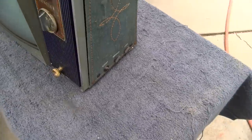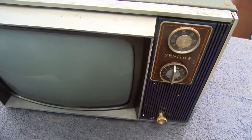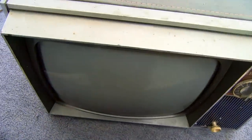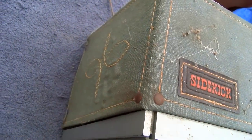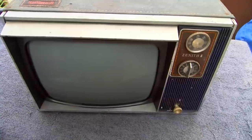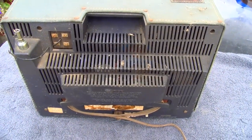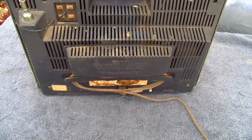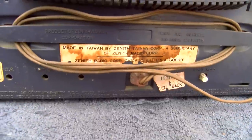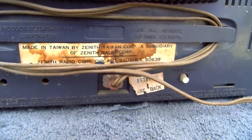I brought this out and I'm going to try and clean it up — it's pretty filthy. It's a hybrid set; it has maybe four or five tubes in it. It's kind of in poor condition. I've seen these in colors like red, green, plastic. There was a 1776 version, which I guess would have come out in 1976. This one's in pretty poor condition; I thought I had two of these. Made in Taiwan by Zenith Taiwan Corporation, a subsidiary of Zenith Radio Corporation.